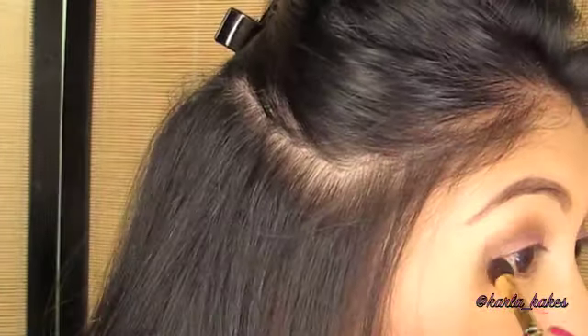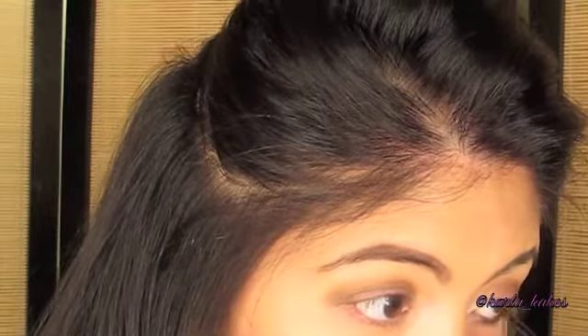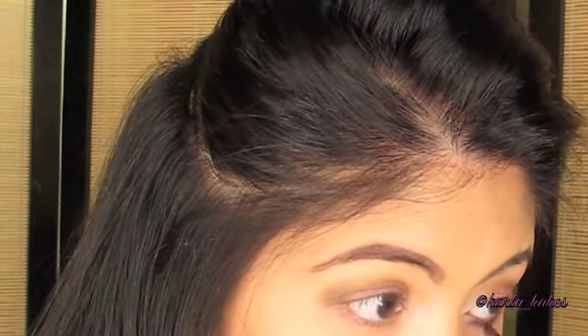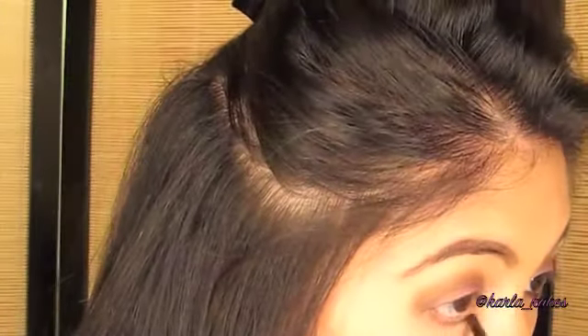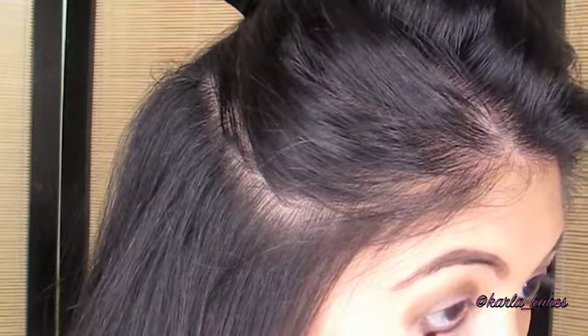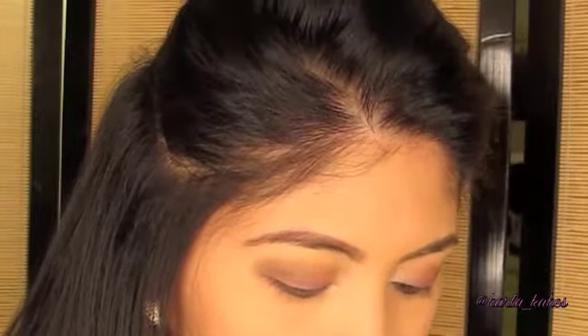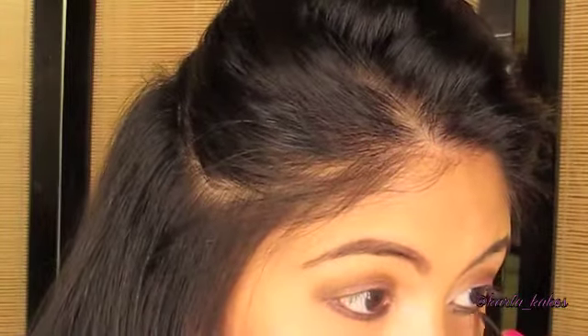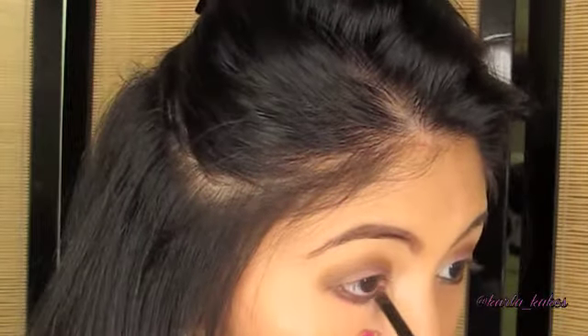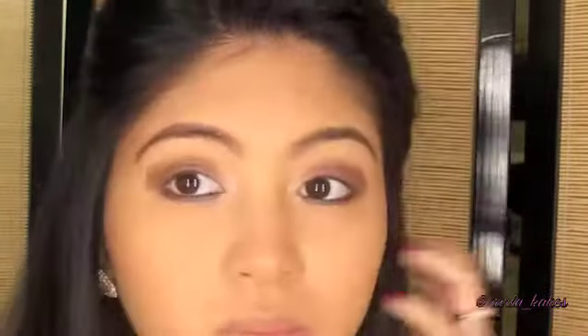Then with the same black shimmery color I'm using that on my waterline. Then with that white color again I'm going to be adding that on my waterline as well, just to really brighten up my eyes.